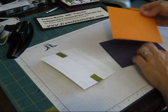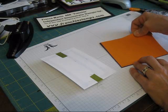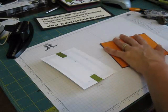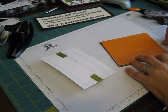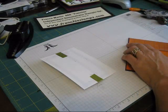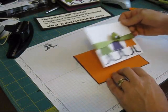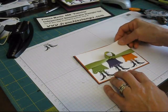Now we're going to glue our pumpkin pie layer. This is five and three-eighths by four and one-eighth. And this one is five and a quarter by four. Voila.